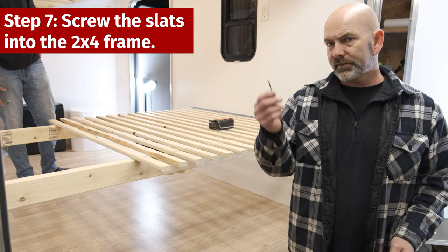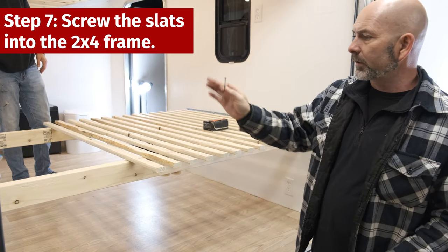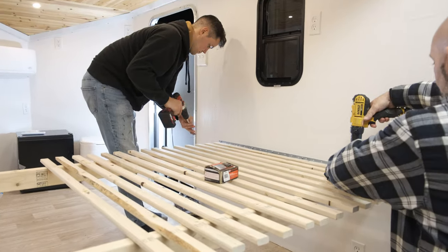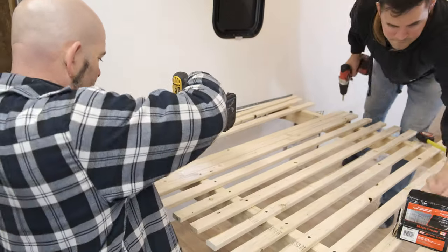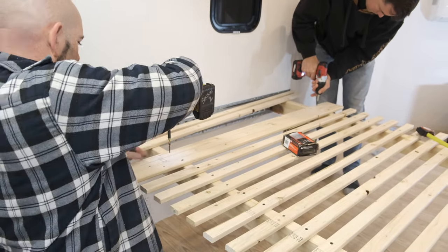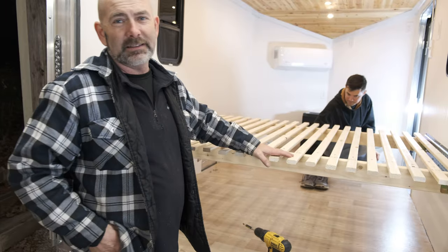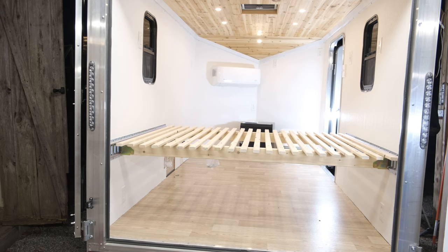Eric is going to start to screw down the slats with a two-inch draw ball screw, and then we'll get all these screwed in and start working on the next round. We've got the slats in and it's looking good. I want to lay my wife down on a bed of roses, but all she's getting is a bed of slats.